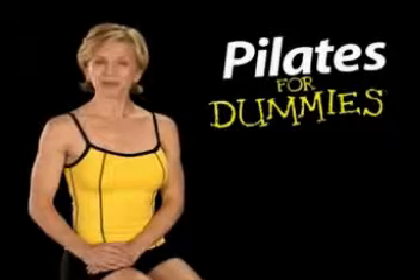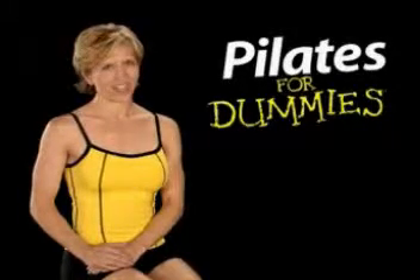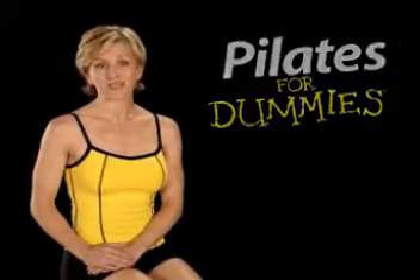Hi, I'm Michelle. Welcome to Pilates for Dummies. If your goal is to have a lean, strong, and flexible body, this is the workout for you. This method of exercise was developed in the 1920s by a man named Joseph Pilates. Initially favored by dancers, the system has become popular worldwide because of its efficiency and effectiveness. Pilates really works.